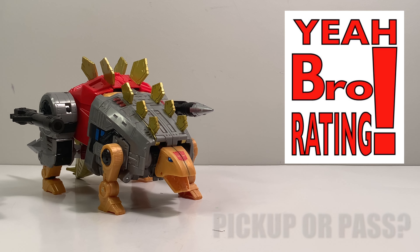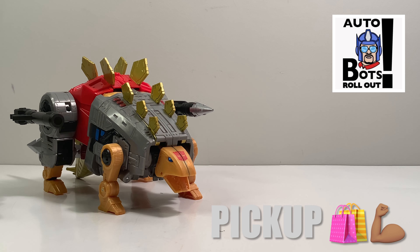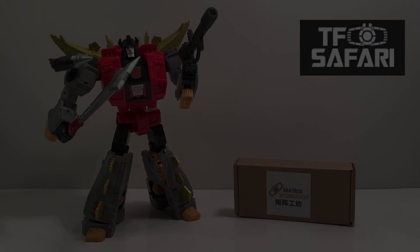Now it's time for the figure review grading system — the pickup or the pass — where I share my opinions to help inform you on whether to purchase. I believe this is a pickup for anyone who is a G1 Dino bot fan. The accessories from TF Safari Matrix Workshop are definitely an upgrade over the Hasbro Studio Series 86 Slag. The swords don't compare — the TF Safari one is superior. They also give us his shoulder cannon with a silver-painted missile head, and a more G1-accurate rifle. That makes the set worth it for me.